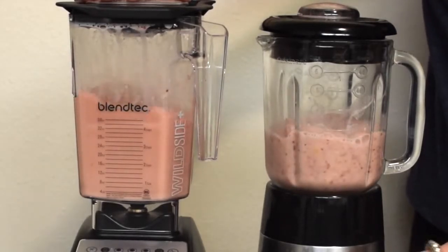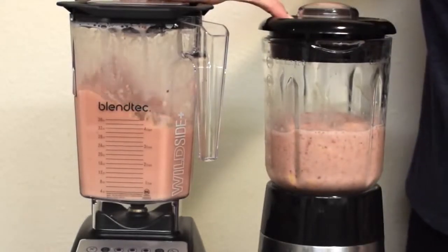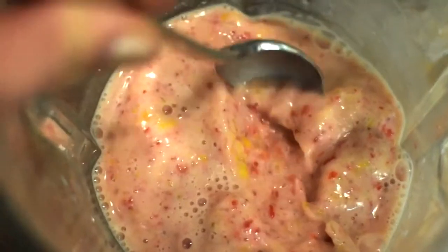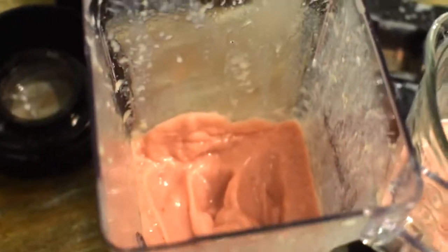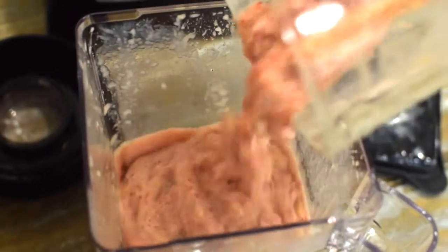For the same amount of time, I get a result that's completely different. In the Blendtec you get something smooth and creamy, just like you could buy at a smoothie shop. In my old one I'm getting a lot of chunks still, not quite what I'm looking for in a smoothie. So I'm just going to pour the rest of it into the Blendtec and let it all go.